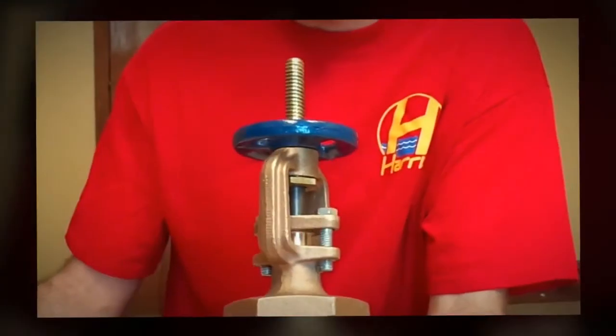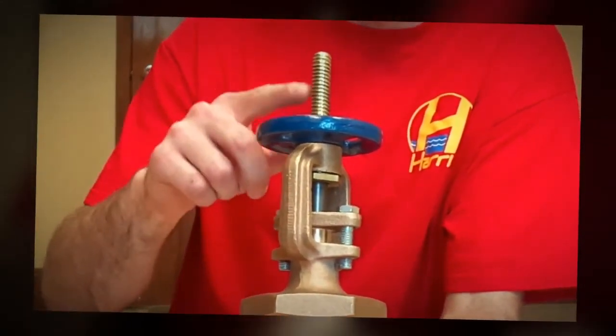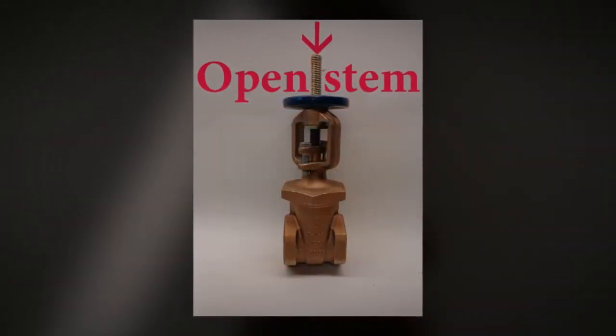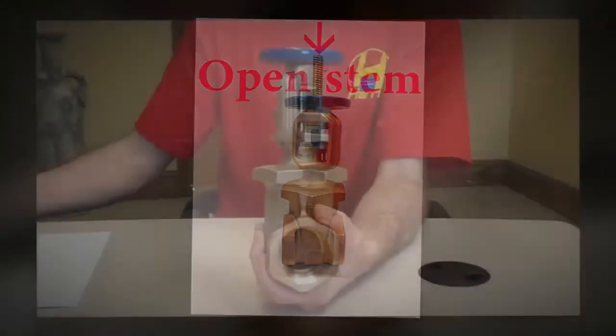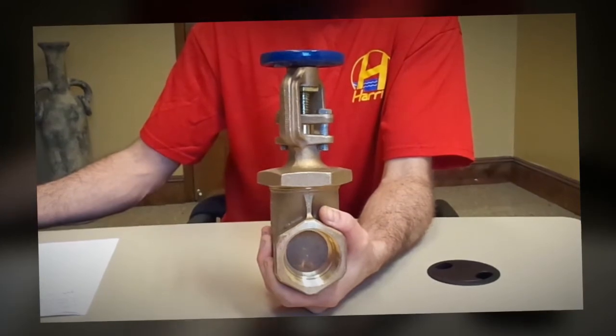The clear indicator that the valve is open is by the stem. When the stem is closed into the valve, you will know the valve is closed.